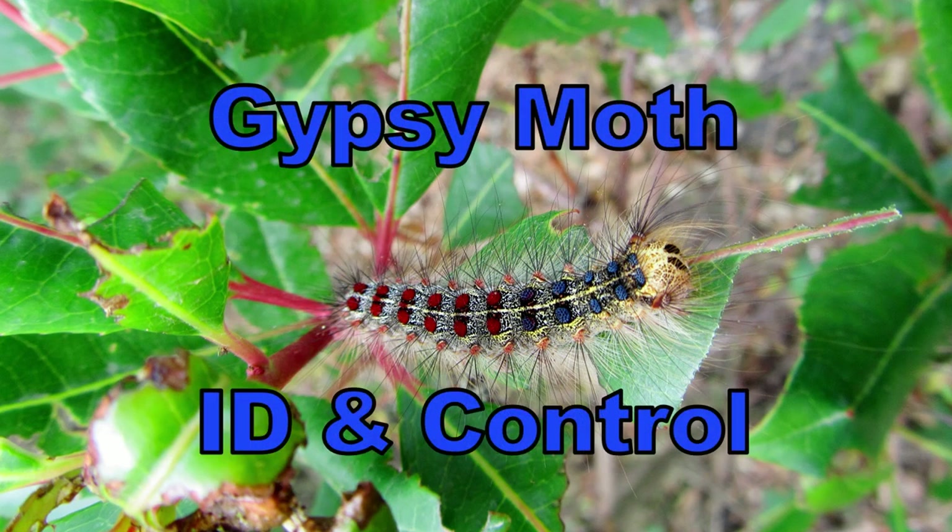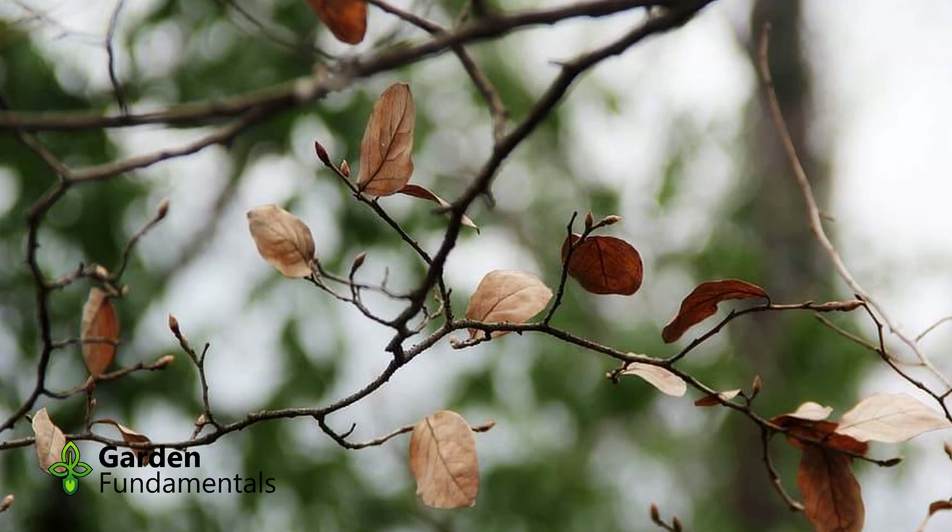The Gypsy Moth Caterpillar can do a lot of damage to trees, and this year it looks as if the populations will be higher than normal. Before you try to control this pest, make sure it is really the culprit.